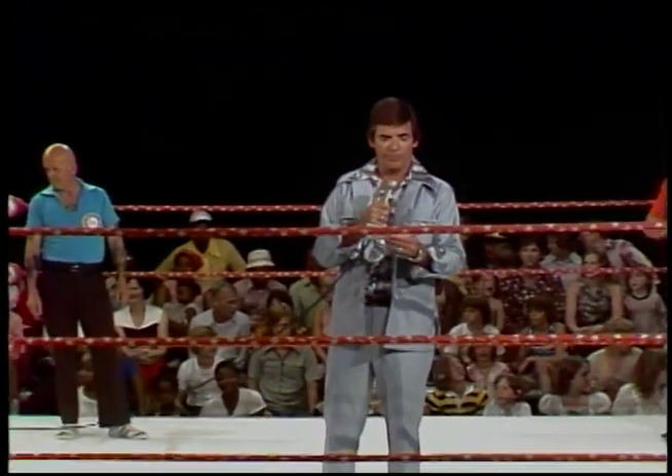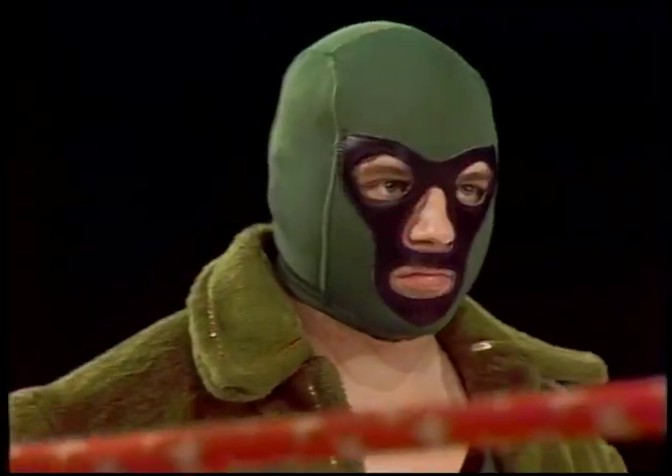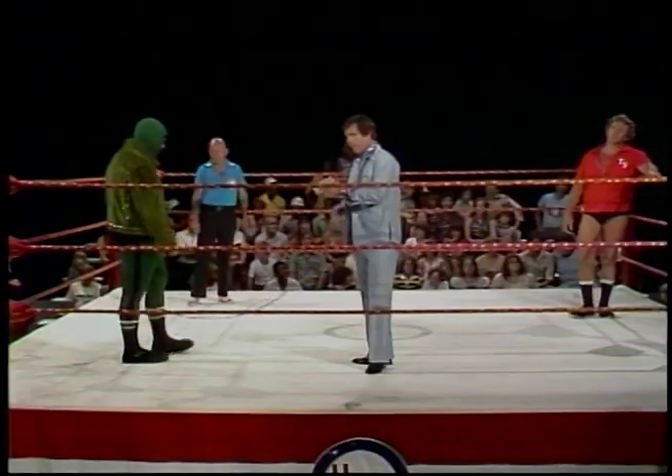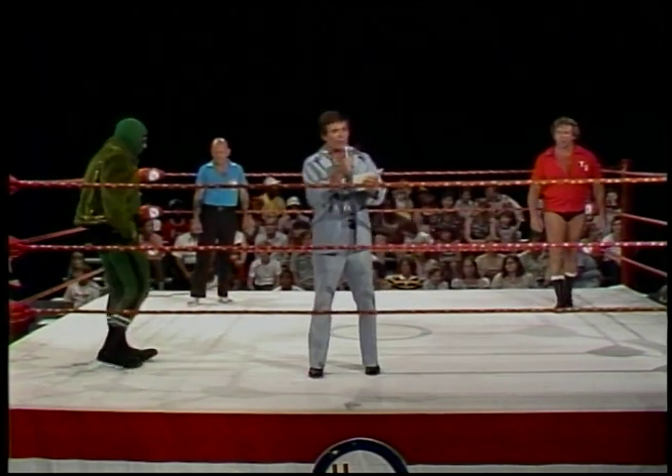The last match between Eric the Red, Troy Graham, and the Islanders was fantastic — a really very, very exciting match. Now up to the ring for more action. The next match: one fall with a 10-minute time limit. From parts unknown, weighing 240 pounds, the Destroyer. And from Belton, South Carolina, his opponent at 231 pounds, Tommy Siegler.